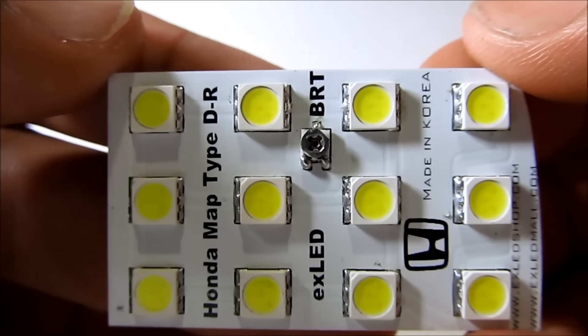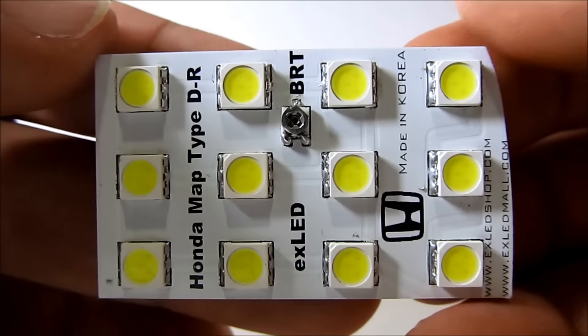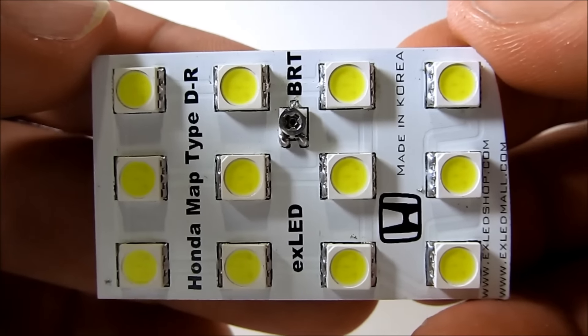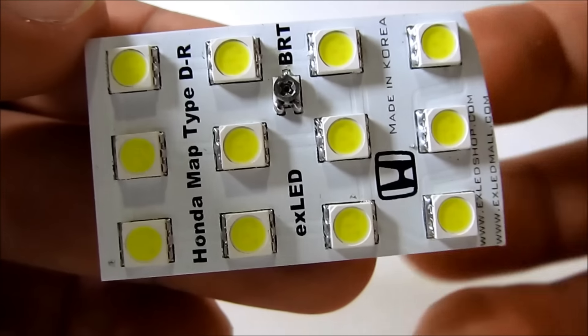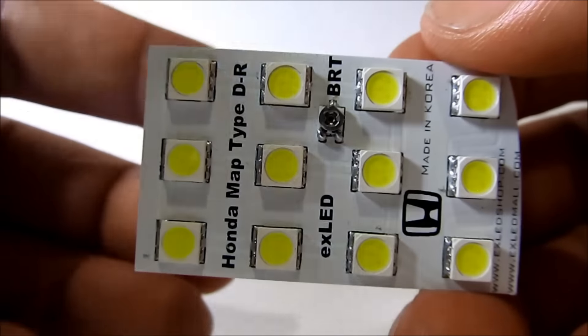Hey guys, today I have a product review video of the EXLED Custom Fit Map Light. They make all sorts of different lights, including for your interior, exterior, so go check them out. They make it for many different makes and models.